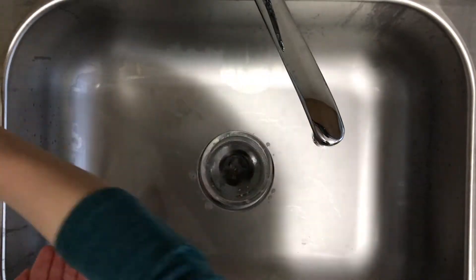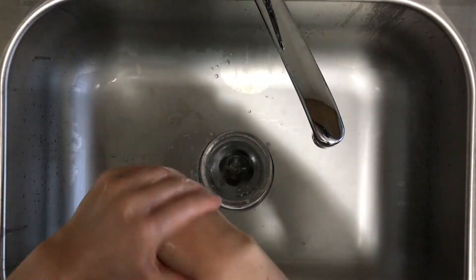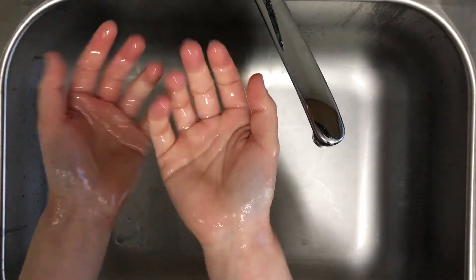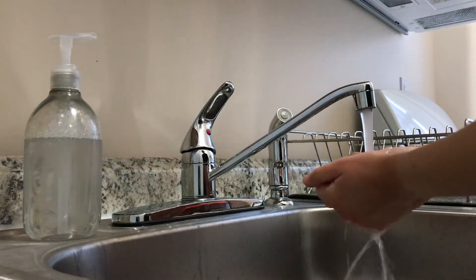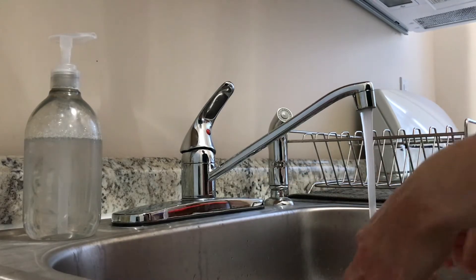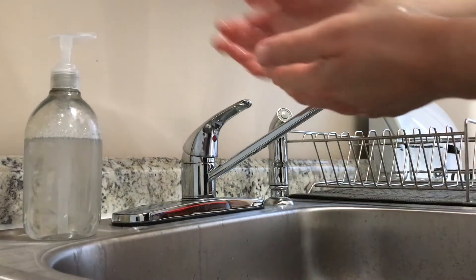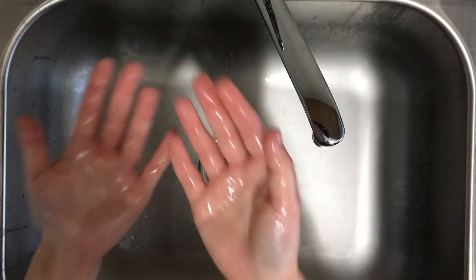Start the experiment by rubbing a few drops of cooking oil all over your hands. First we are going to try rinsing the oil off our hands with just water. Turn on the sink faucet and let the clean water run over your hands, then turn off the faucet. What happened to the oil? The oil is still coating my hands.